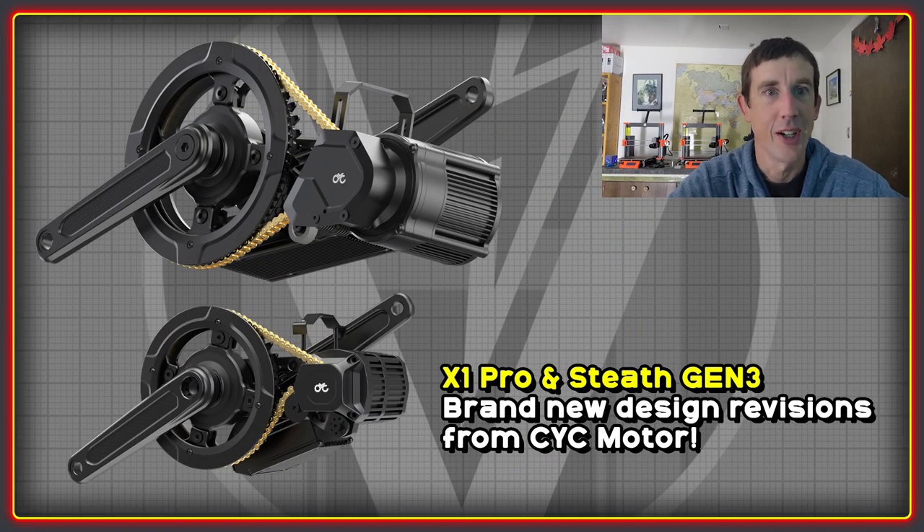Welcome back to the High Voltage Light Electric Vehicle Channel. This video will look at the third generation of the CYC X1 Pro and Stealth motors, which are due to be shipping out pretty soon. This is probably the most significant update to the CYC range of motors that there's been, with some pretty big changes in key areas. I'm going to do a quick overview of the changes and then on to the list of questions that I sent off to CYC.